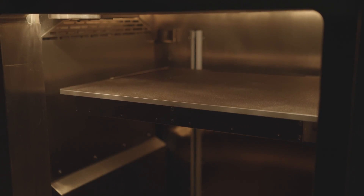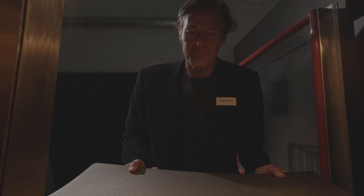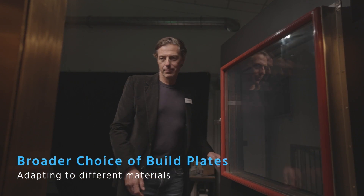The build plate, on top of being large in size, features a vacuum absorption system to perfectly hold the plate into position. As the printer comes with several sheets, the vacuum absorption system allows a broader choice of build plate types in order to adapt to the materials used for your part.